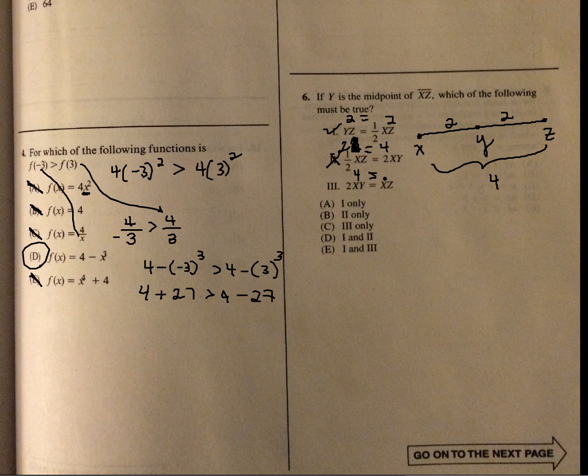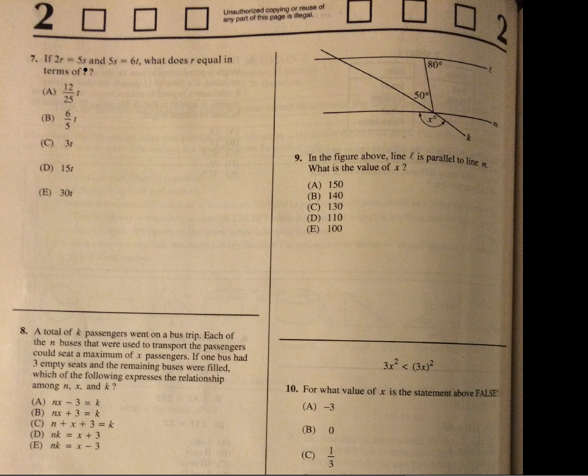We've done ones like this before. 2r equals 5s and 6t equals 5s. What does r equal in terms of t? By the transitive property, if 2r equals 5s and 6t equals 5s, then 2r equals 6t. Solving for r: r equals 6t over 2, so r equals 3t. It's just substitution — these two are equal, and 3t is your answer.